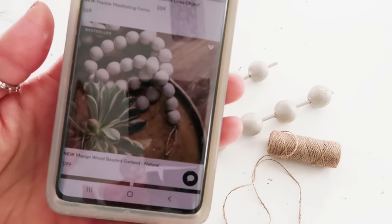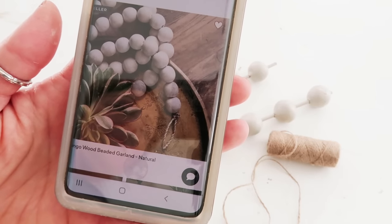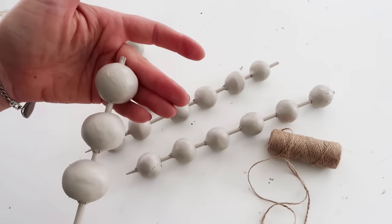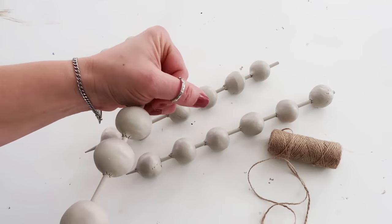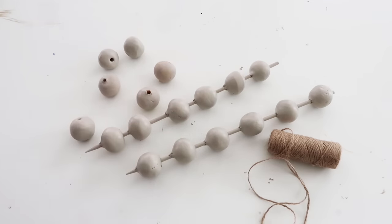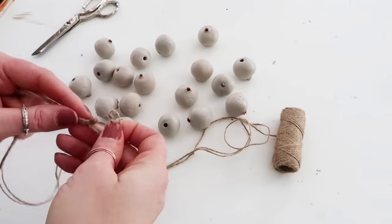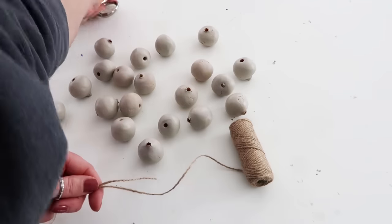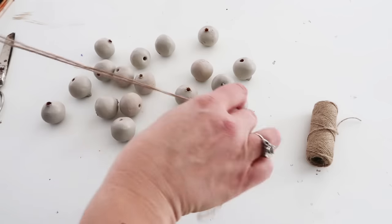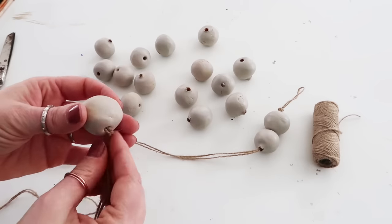Then I'm just taking the twine and doing a little loop like they have in the picture, after I struggled to get them off the skewer sticks. You want to make sure after you get them on to play around with them a little bit as they're drying so that they don't get stuck on there. I ended up doing a double thickness of the twine to thread through the balls because it felt a little bit sturdier. You can even sand down those little peaks on the balls, but I didn't — I thought they added a little bit of character.